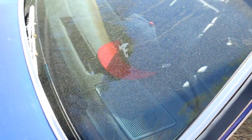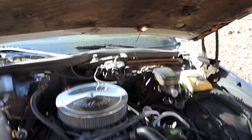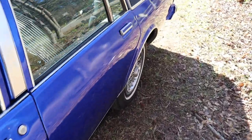Let me pop the hood for y'all real quick. We got a 350 in here — southern Chevy stuff. My service light works, in case y'all wondering. I got an electric fuel pump. AC is in this thing, so don't be playing — I heard AC is in here and they do work.